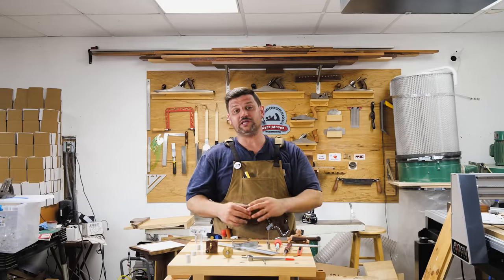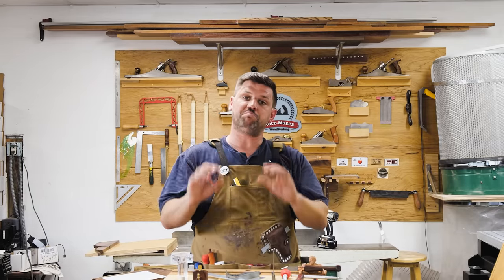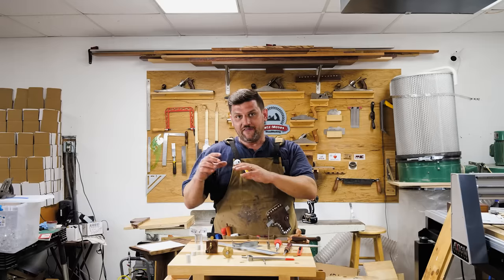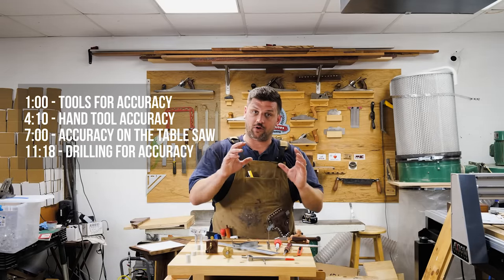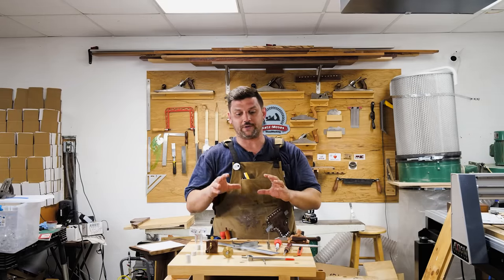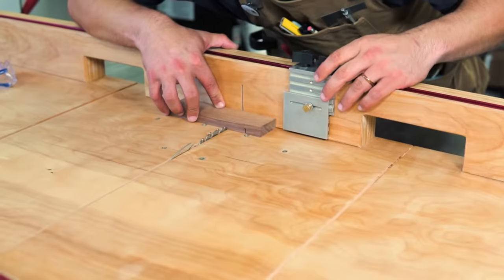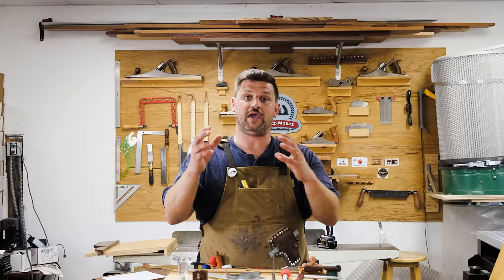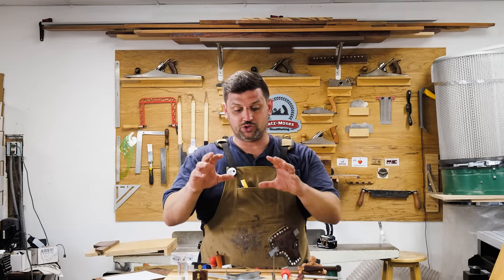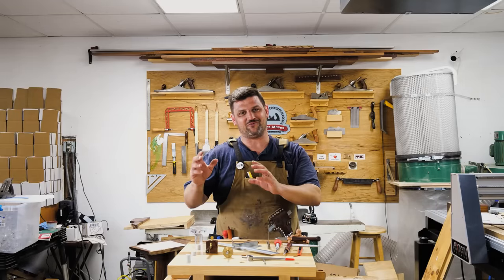I'm Jonathan Katzmosis and today I want to do something a little bit different. We're going to depart from our regular build videos and I wanted to talk about the things that make you more accurate as a woodworker. These are things I wish I had known earlier when I first started out, but they are not beginner tricks. Some of them are a little bit easier than others, but this is how I am ultra accurate when I'm cutting and fine woodworking. I'm going to take you through several different processes I use with hand tools, the table saw, and drilling on the drill press or with a hand drill to make very accurate cuts and holes.